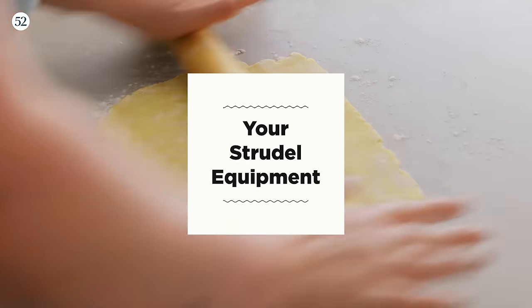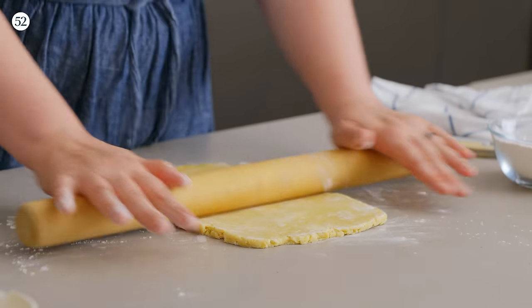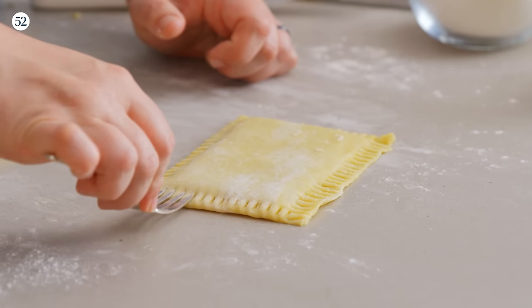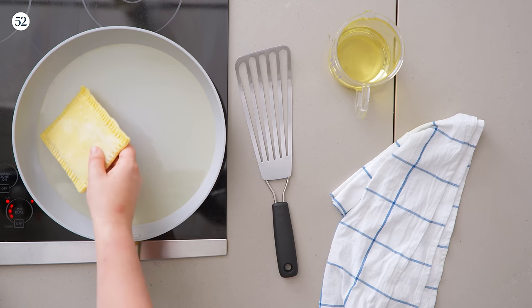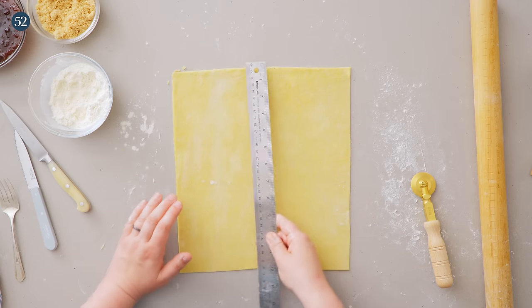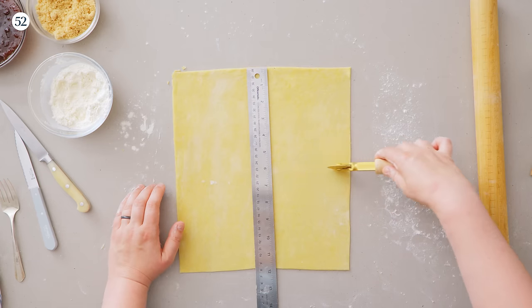Most of the equipment you need is similar to what you'd use for hand pies: a rolling pin, pastry wheel, pastry brush, paring knife, and a fork for crimping. A couple of things are different though — we'll mix the dough in the food processor for a nice smooth dough, and we'll need a non-stick skillet for pan frying, which is really important to getting that perfect golden exterior. You'll also find a ruler really helpful — not because this is overly precise, but to make sure you've got filling in every single bite.